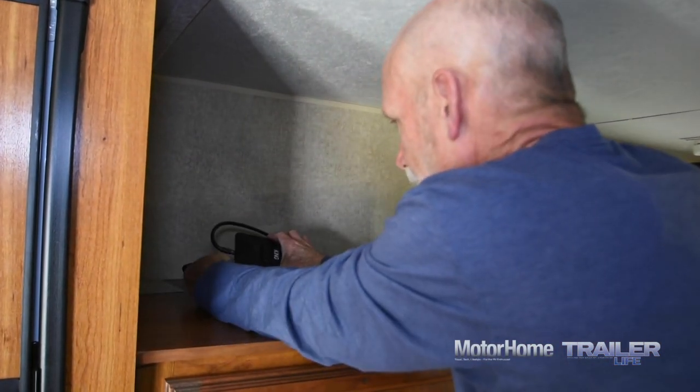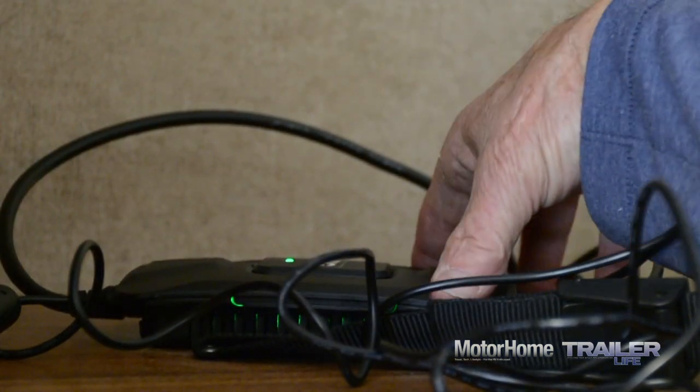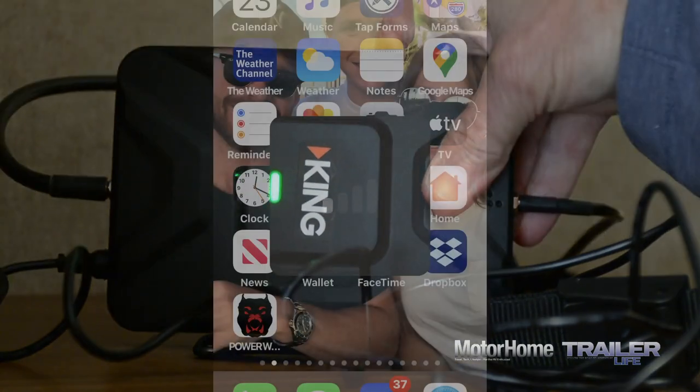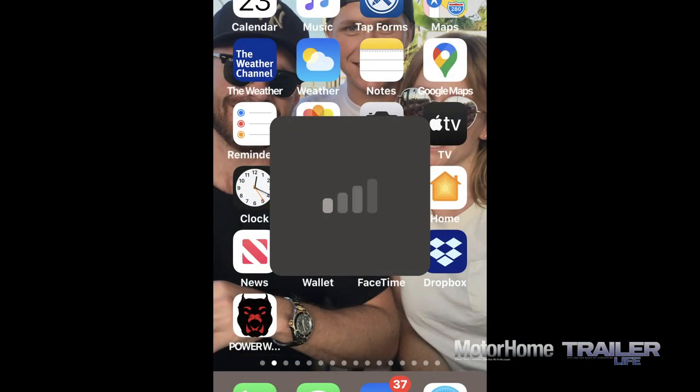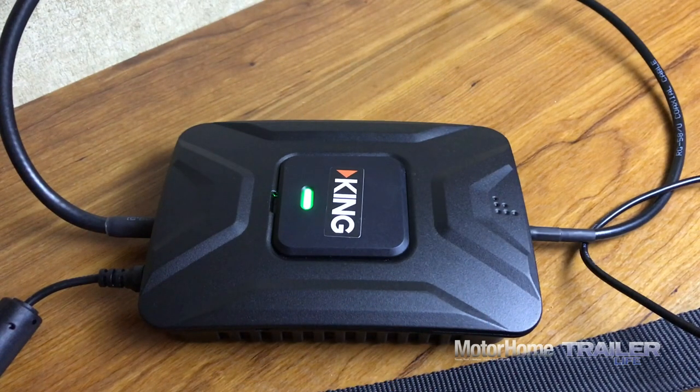Finally, let's plug her in and see how we do. Because we did the due diligence up front, we get that coveted solid green light on the booster and the holy grail of two additional bars on our cell signal. If you get red lights on the booster, there's a troubleshooting guide in the manual.